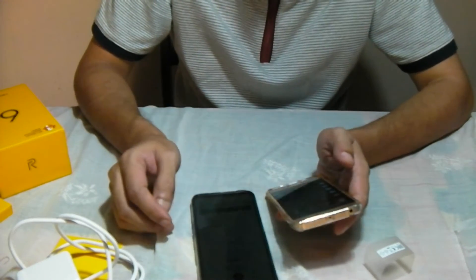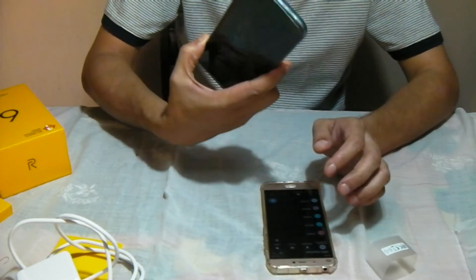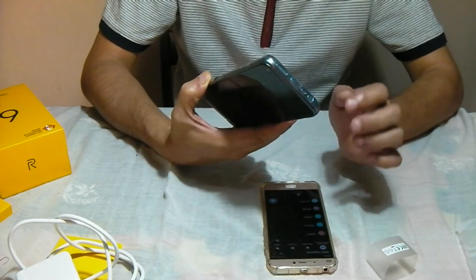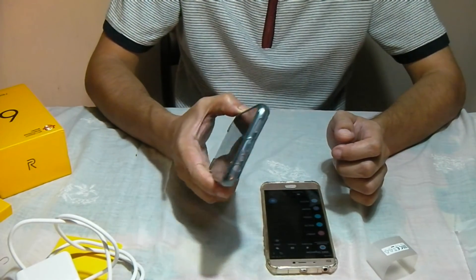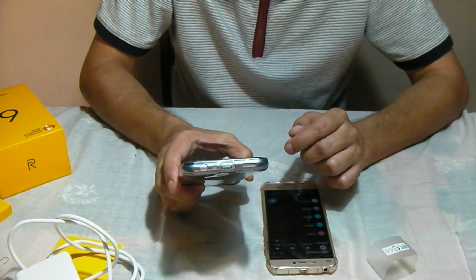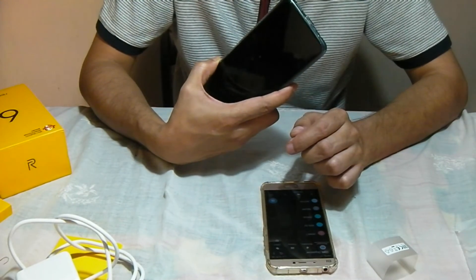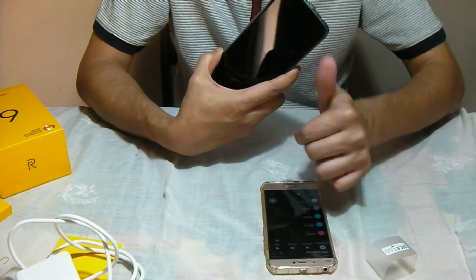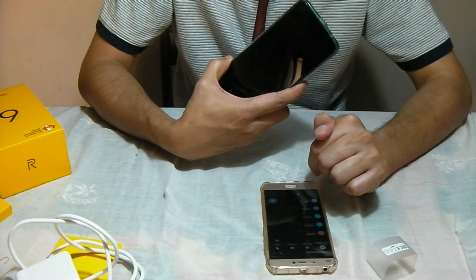So I guess that's it for this unboxing and brief boot-up review. I will check on the phone further and find out if there are any further tweaks to share. Thanks for being with me on this video, and hope you decide on buying a Realme 6. Do share your feedback. If you liked the video, give a thumbs up and subscribe to my channel. Thank you.